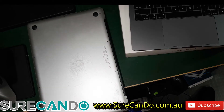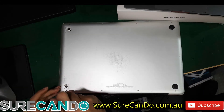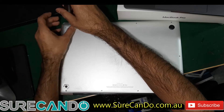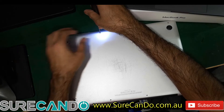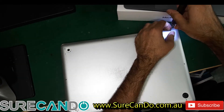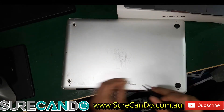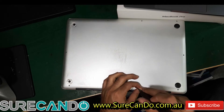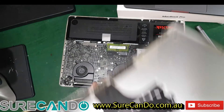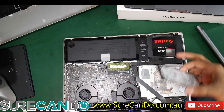First, what you want to do is pop the back out. Yours will most likely have a traditional hard drive like this, but this one has an SSD — it doesn't matter.